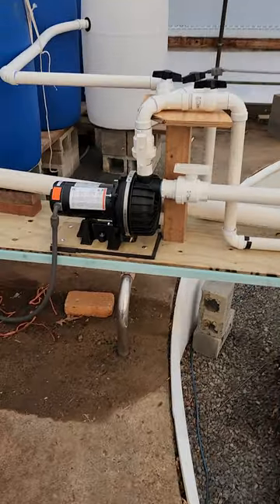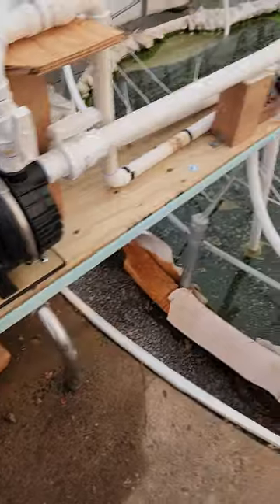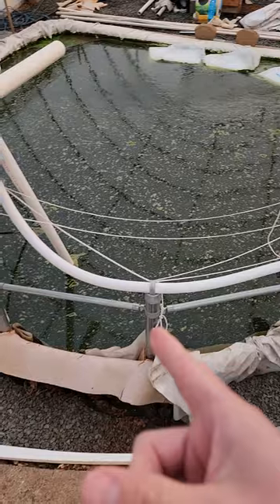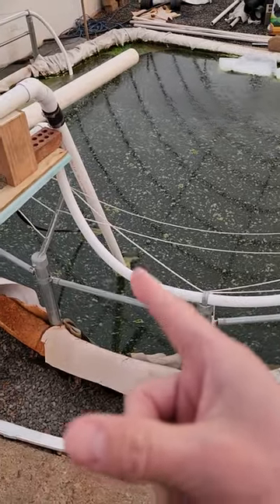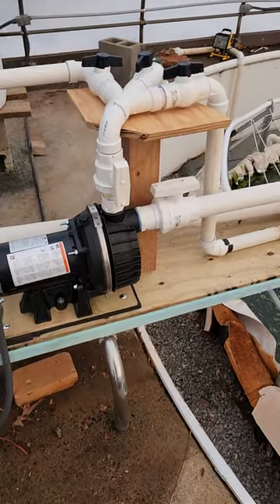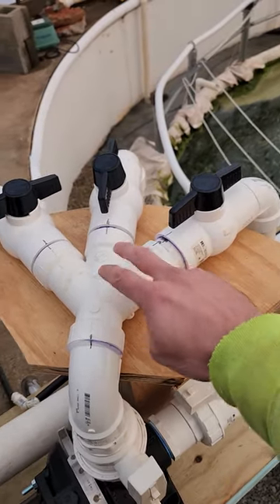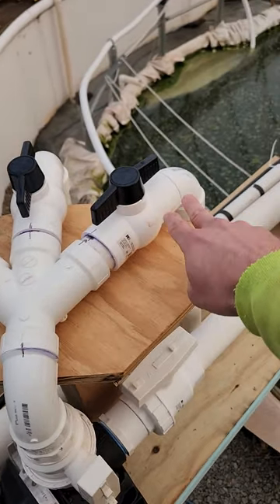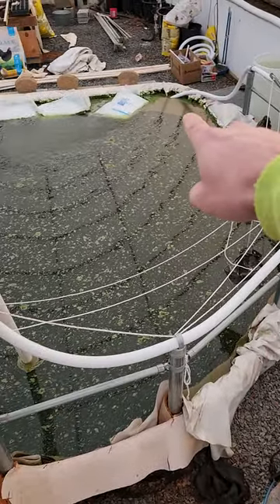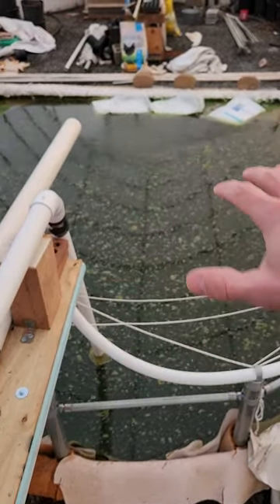This is a one horsepower pump. The pool is about 12 and a half feet deep, so it's drawing from all 12 and a half feet. It's working really well. The flow rate — it's just recirculating back to the pool right now. These two lines don't get filtered, they just go back to the pool and recirculate. That white hose shoots out this way.